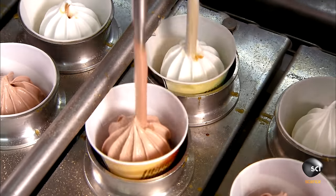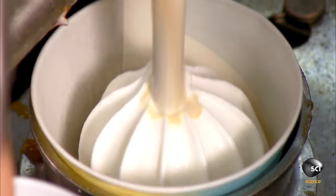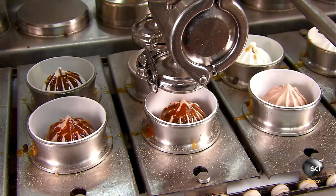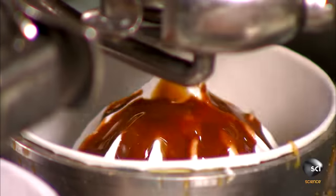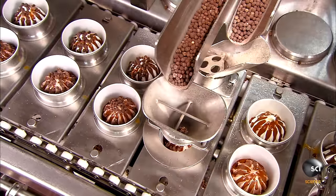For a tasty surprise in the cone's core, an injection of liquid caramel is added. This factory also makes chocolate and strawberry sauce inside. Next comes a chocolate-flavored liquid topping, then the crunchy finishing touch — a layer of chocolatey coated puffed rice mix.